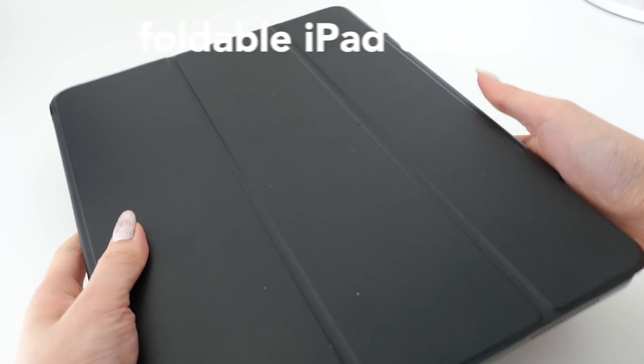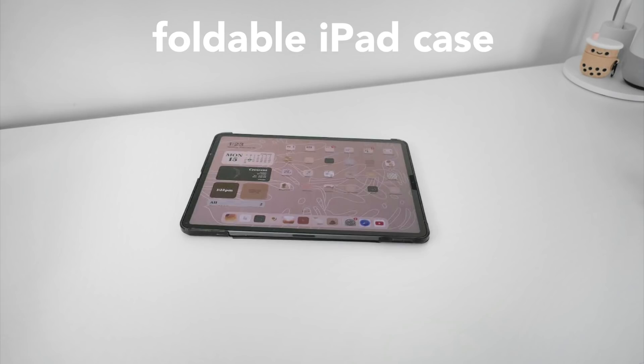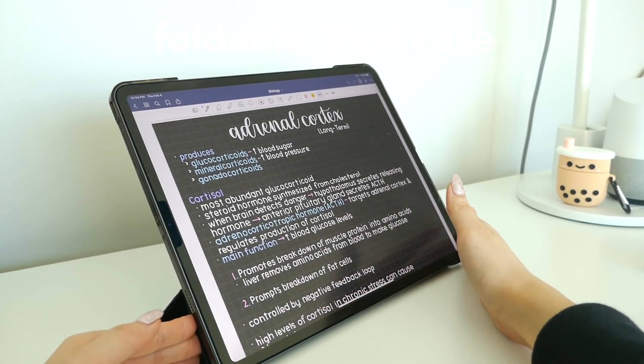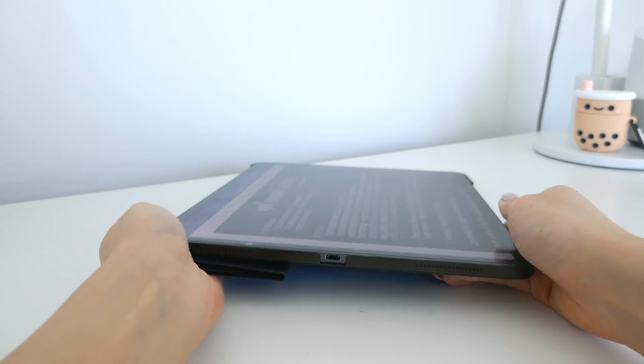My next iPad accessory must-have is a foldable iPad case, for protection but also for the different angles you can use it at. It's super flexible and you can do so many things with it — different angles like writing, watching videos, anything you want.